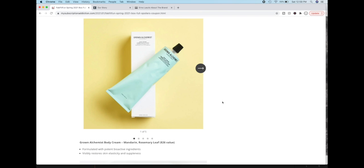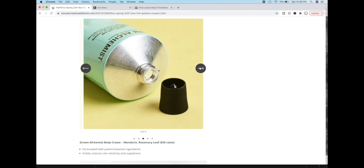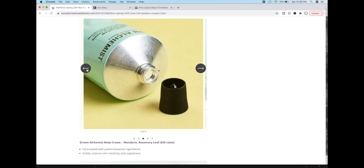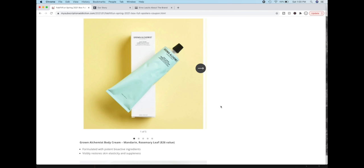Then we have the Grown Alchemist Body Cream Mandarin and Rosemary Leaf. I love Grown Alchemist in general — I have tried this one. I really, really like this as a lotion, but I am not a fan of the smell. It smells like creamsicle to me and I have learned I am not into creamsicle as a scent in my lotions. Grown Alchemist is an Australian brand — they are vegan and wonderful. I have used many things I really liked from Grown Alchemist. Aside from my bias against the scent, this is a really well-loved lotion. I was able to send it to another FabFitFun subscriber in a swap so it didn't go to waste.